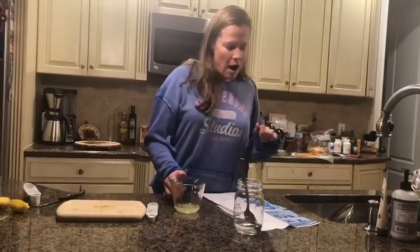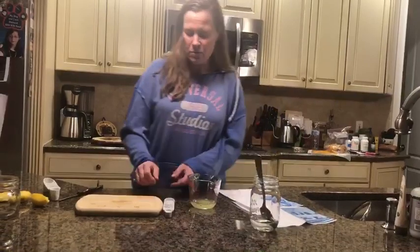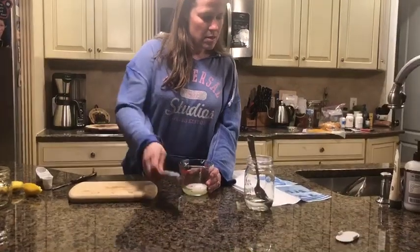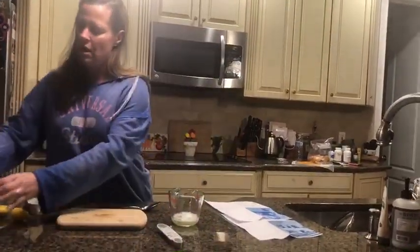I am going to add the baking soda to the cup with the lemon juice — here's my baking soda. Actually, I'm going to put it in a smaller cup; you don't have to do this, but I'm just going to do it.